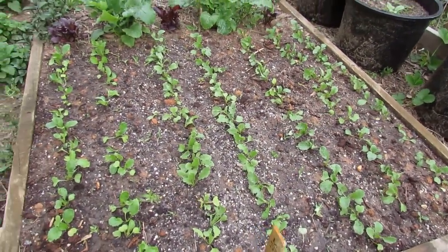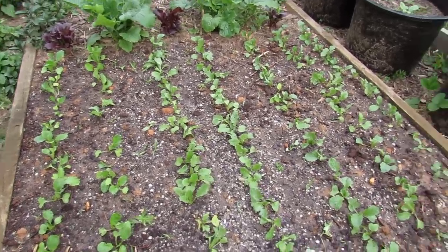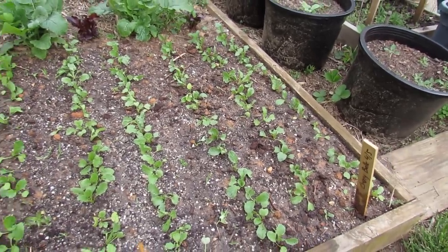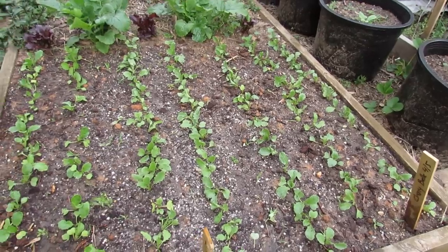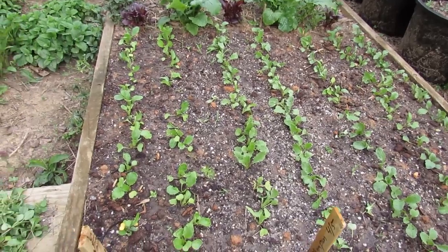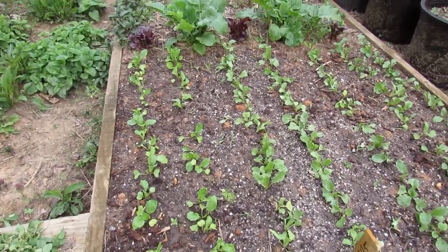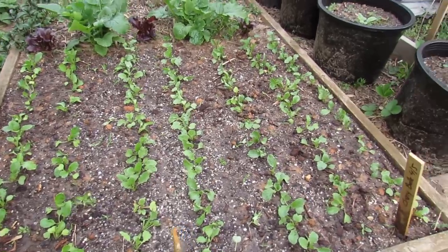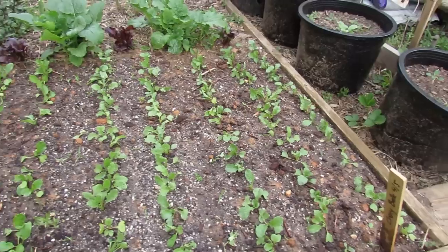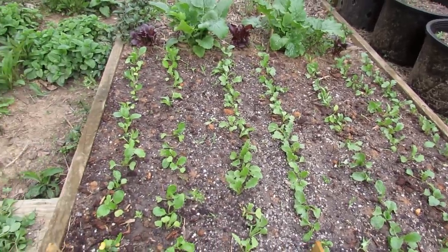Another tip would be to make sure you water them regularly. This soil here was pretty dry — I sort of missed watering and should have probably done it yesterday or the night before. Make sure the moisture is there. You want really loose soil, thin your radishes so that they're not overcrowded, and make sure you don't use a lot of nitrogen. In fact I'm not using any nitrogen — I did add a little bit of phosphorus. We're going to see if those tips make for a more successful crop of radishes.